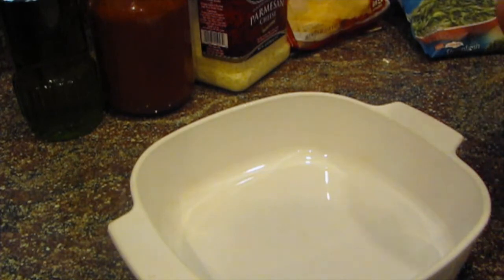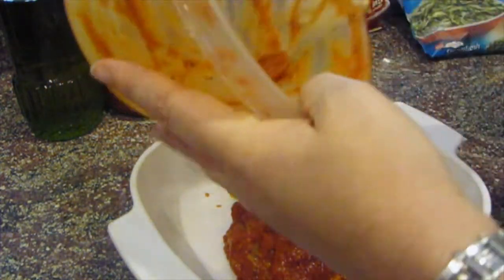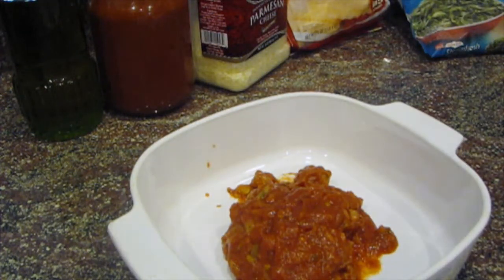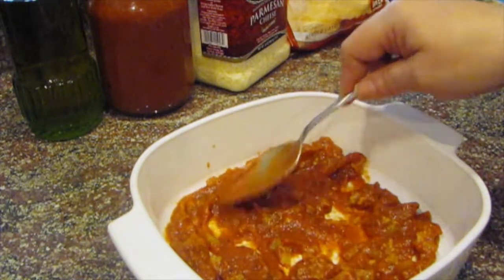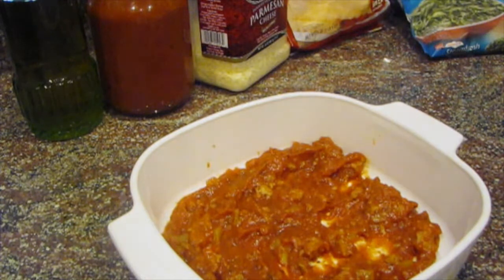I have a little sauce left over from last night and I'm going to put that in first — just enough to cover the bottom of the pan. Now this sauce had a little bit of meat in it. My family are meat lovers, but this could easily be a vegetarian dish if you just don't put any meat in it, and it would be very filling because there's tons of cheese, pasta, and veggies.